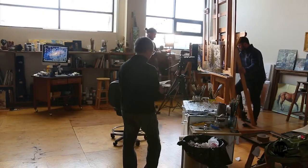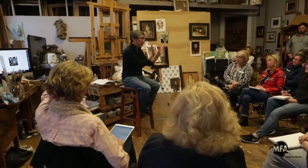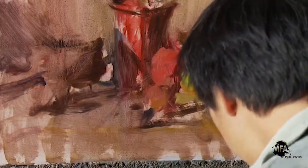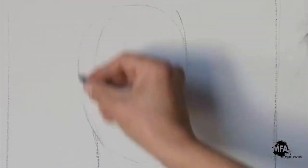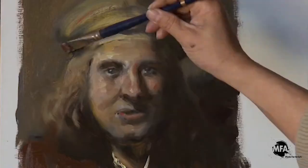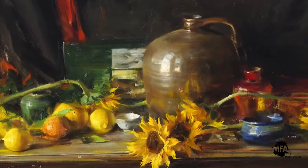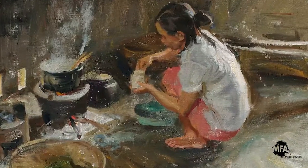Hi, welcome to MFA — it stands for Made for Artists. We are creating a community for learning, a place to explore all aspects of painting. I'm designing a curriculum to take an artist from the beginning to the very advanced stages of painting and beyond, imagining understanding all the secrets and knowledge of the great masters and understanding their techniques.